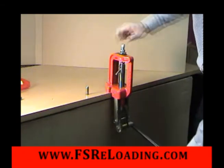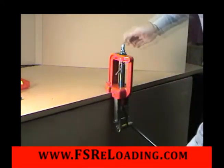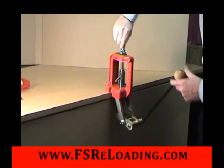Place a cartridge with a seated bullet in the shell holder and raise the ram. Turn the adjustment screw clockwise until it stops. Lower the ram and turn the adjustment screw in a half turn.